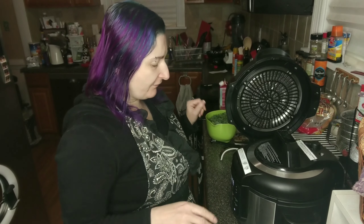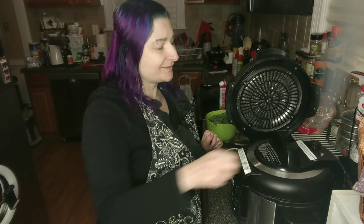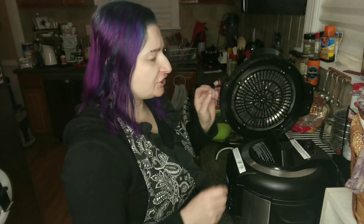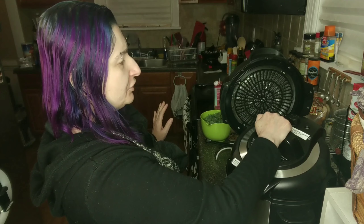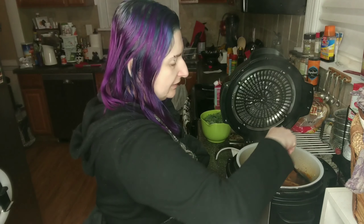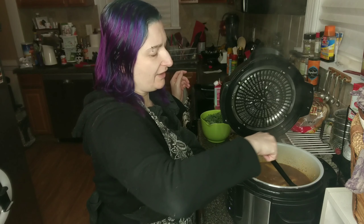Our pressure cooker cycle has finished, so now we're going to do the quick release. That can take like a minute or two — it actually took about three or four minutes — but our little silver pressure gauge has dropped back down, which means it is safe to open the lid. Remember to always lift away from yourself so you don't get splashed with anything. It's still boiling. The potatoes are soft, but we're not quite done yet.